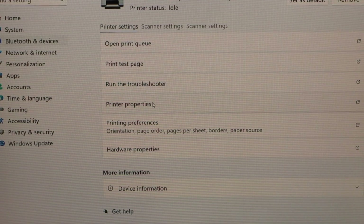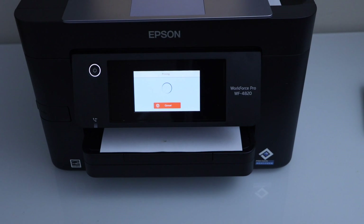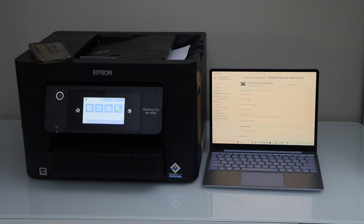Now you can start using it for printing and scanning. For printing, select any document or click on Print Test Page and it will start printing. That's how we set up and use this printer with an ethernet cable. Thanks for watching.